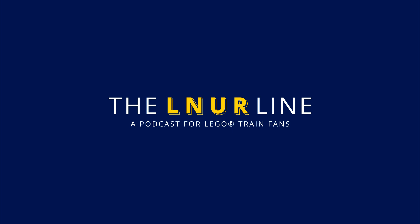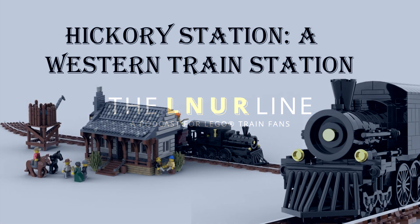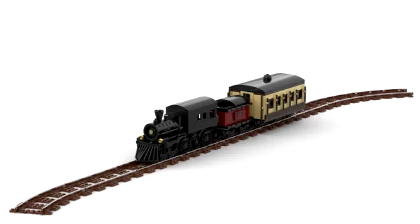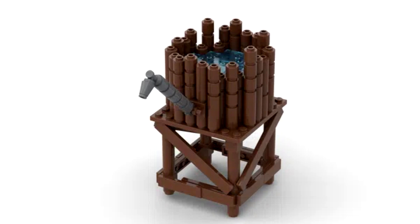Will reviews LEGO Ideas train models. The first is an American Western train — a scenic setup with a small station, a control tower, track and train. The locomotive and coach are the weakest parts, but the station is very nice — a smart small building with panelling. This currently has 292 supporters with days left, and Will would like to see it do well, similar to the old Lone Ranger set.